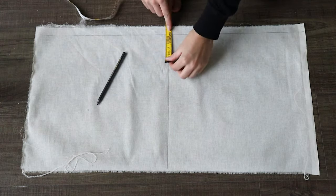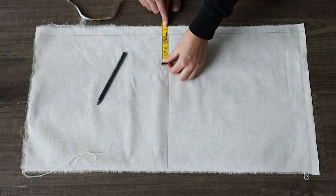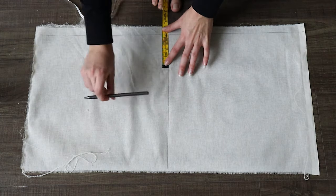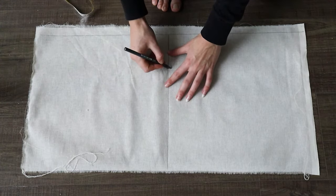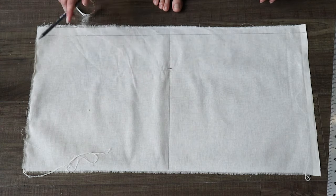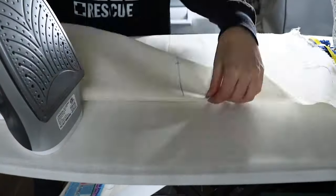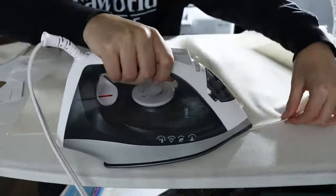Next we are going to measure the apex on our fabric. The apex is the center front line to the very highest point of your bust — that is the apex. Mine was three and a half inches. Depending on what your dress form says, or if you're using your own body measurements, it might vary. Make sure it's nice and dark. You can write 'apex' on it if you want, but that measurement will help align the fabric on our dress form.